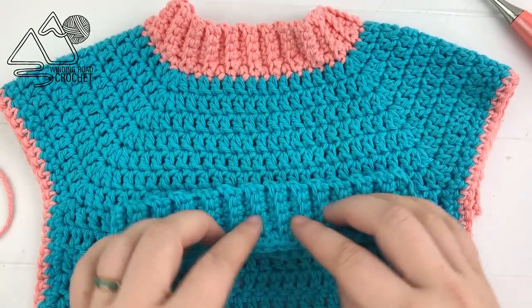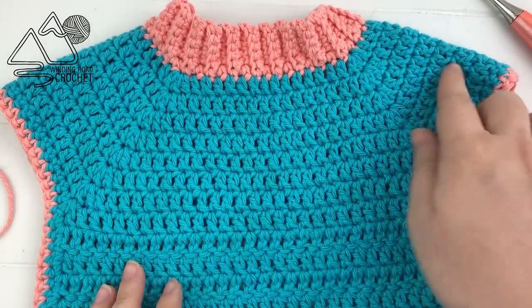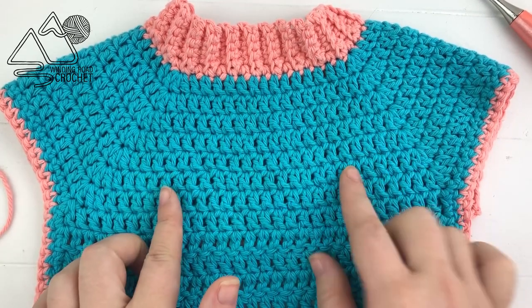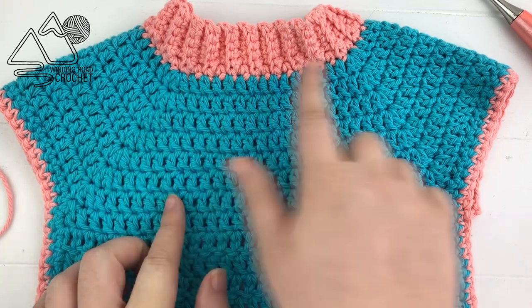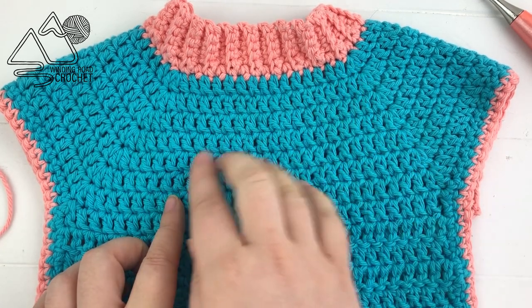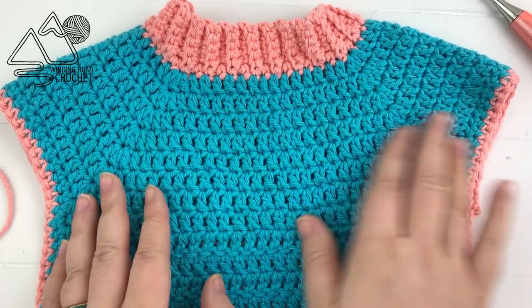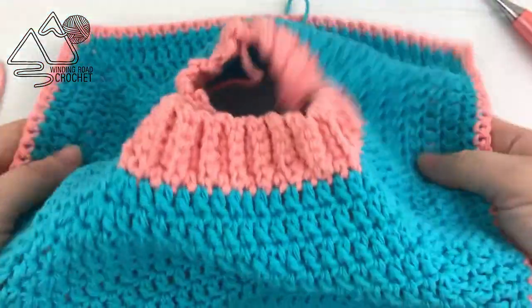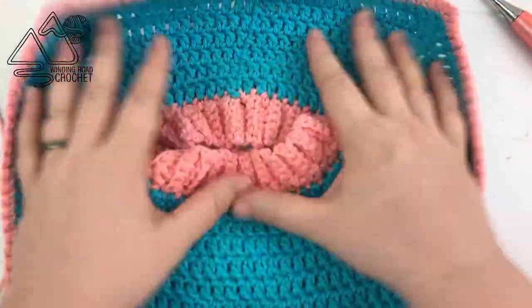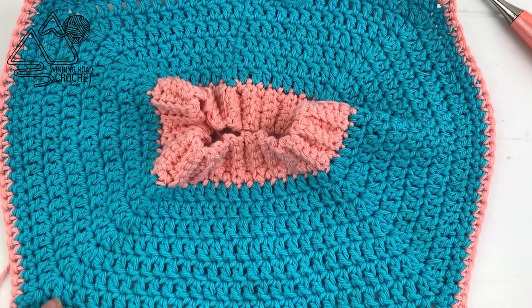For the next part of our bib we are going to work what they call a yoke — kind of like what they do with a sweater. Don't worry, that sounds scary but it really isn't. All we're going to do is double crochet, and at four points along the row we're going to do an increase. That will give us more of a square shape and make it lay over the shoulders really nicely.